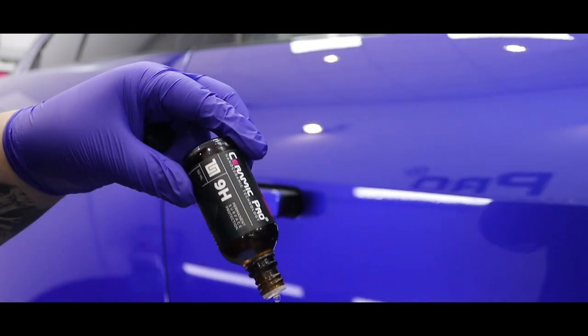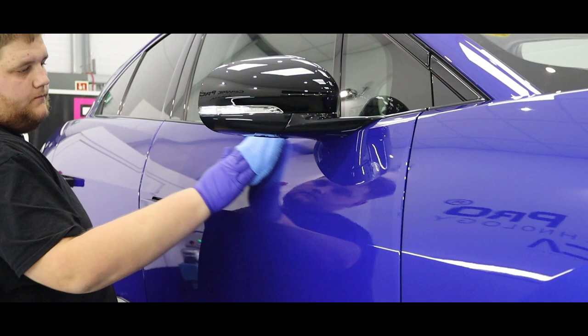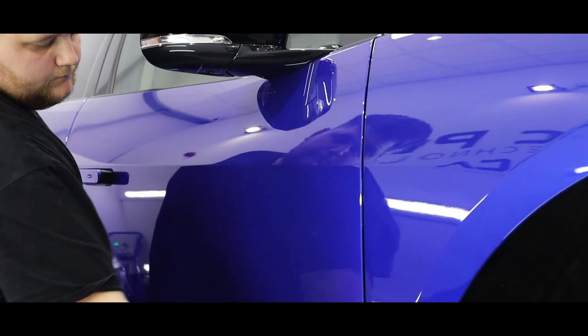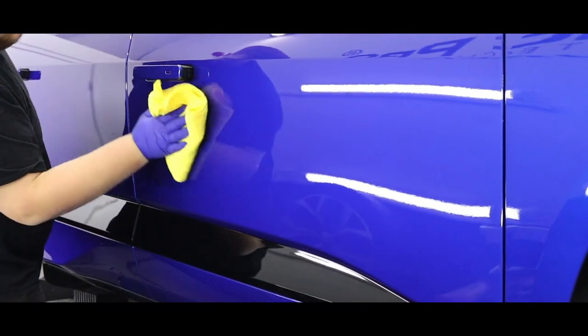Now that the multi-stage paint correction is all done and we've removed as many imperfections as possible, we're going to go ahead and start applying the Ceramic Pro 9H. Ceramic Pro 9H is a permanent nano-ceramic coating that features a high-gloss finish, super hydrophobic effect, along with some scratch resistance.